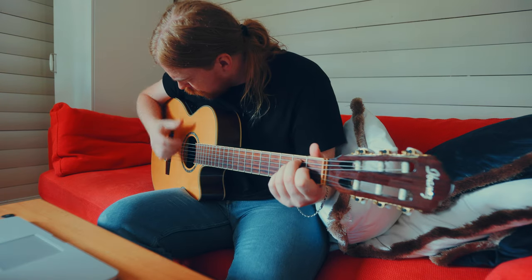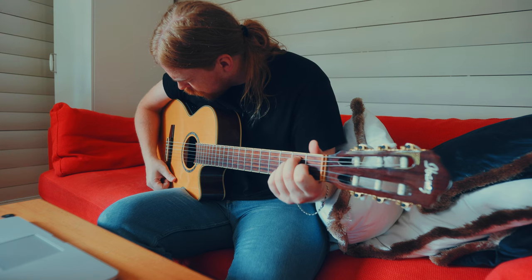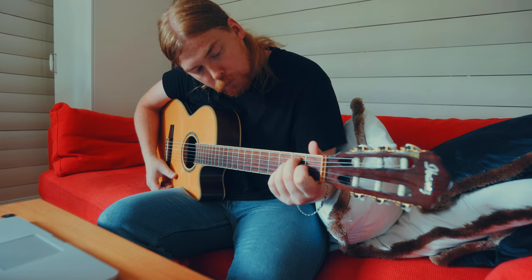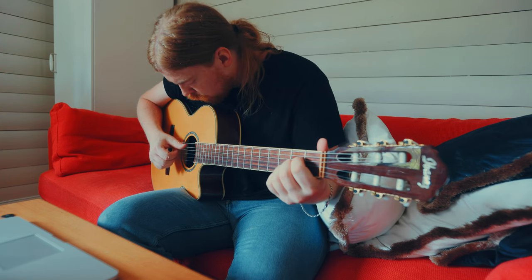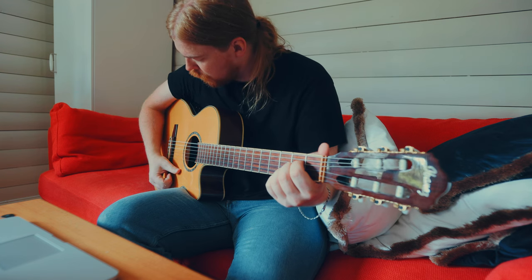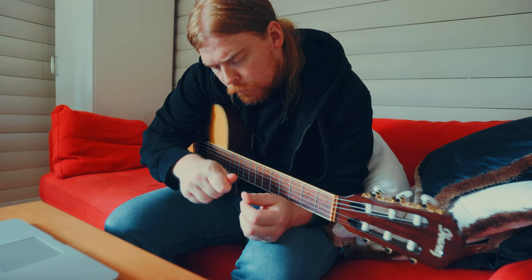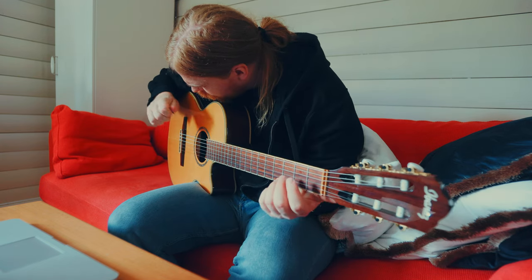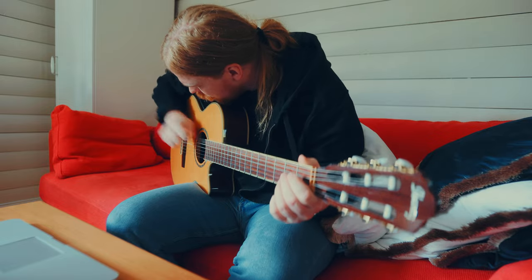I've been practicing strumming now for one week. Chords are still a bit hard for me, but you know, I've just been playing a week. I think my picking hand is improving a lot. Comment below if you think that too.